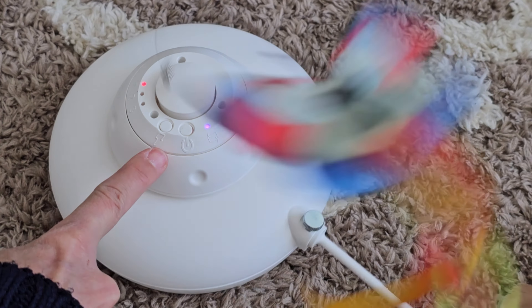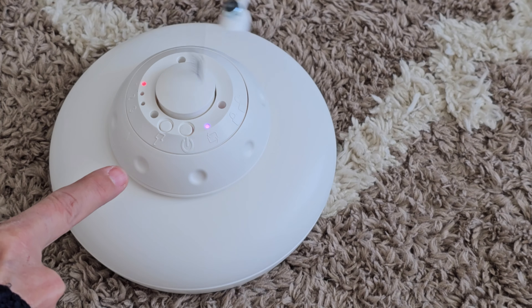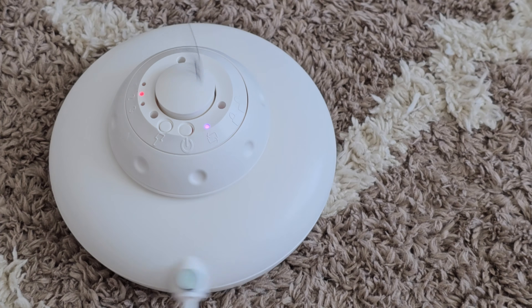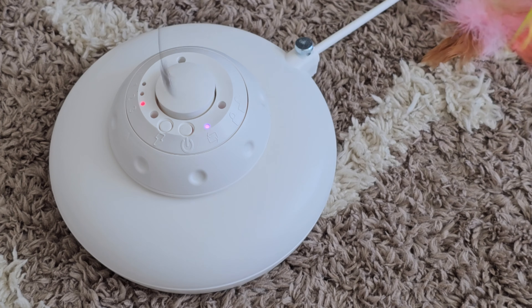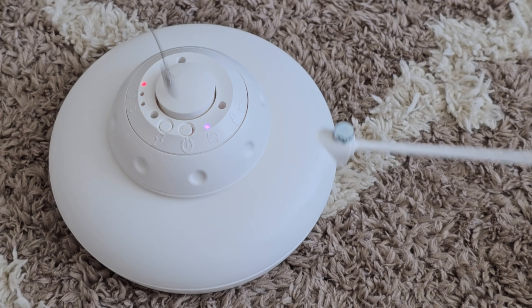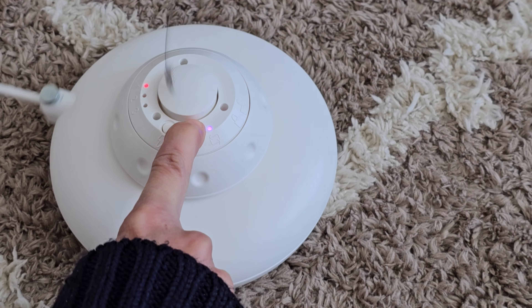The speed button switches from slow to random to fast. I just leave mine on slow. Let's go back to slow and long press to turn it off.